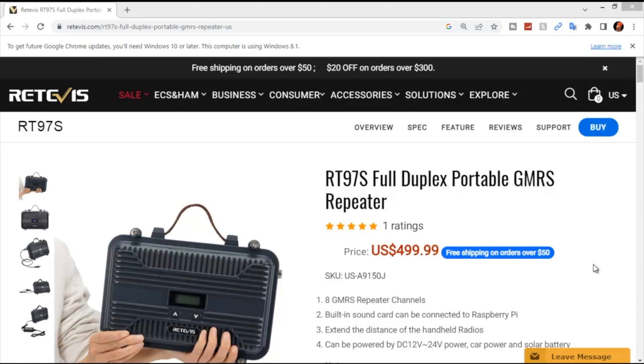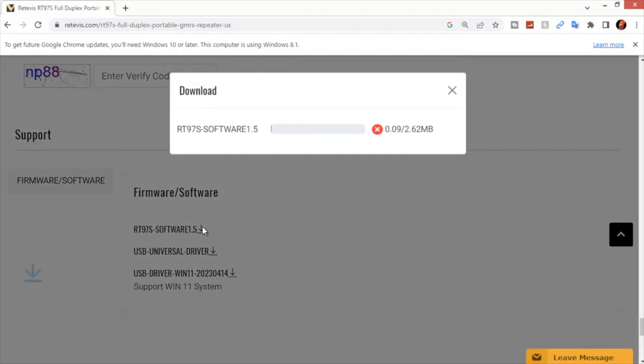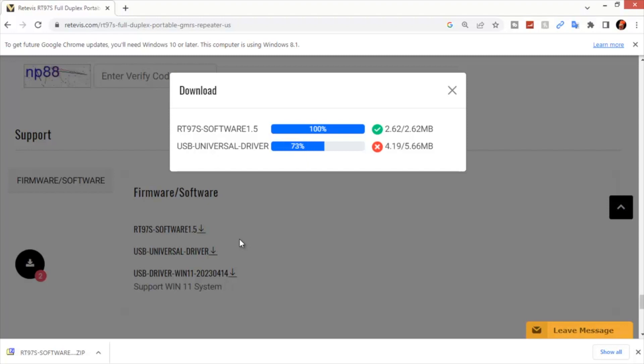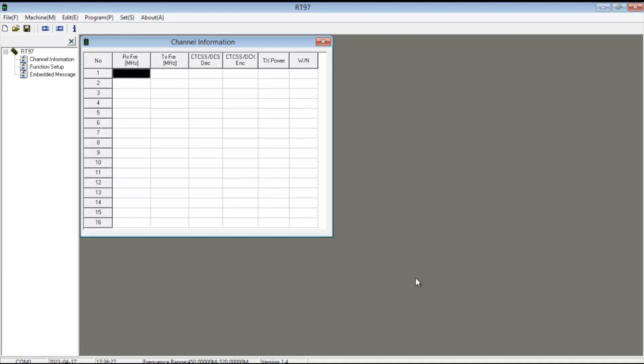Since this comes with a programming cable, you're able to program it at home. To do that, go to the main window for the RT-97S and click on Support. For the programming cable there's a universal driver and also a driver for Windows 11. You're also going to need the RT-97S software — click on that to download it, and also click on the universal driver. Once those are both done, unzip them and install them on your computer, then open up the programming software for the RT-97.